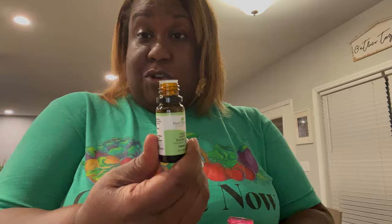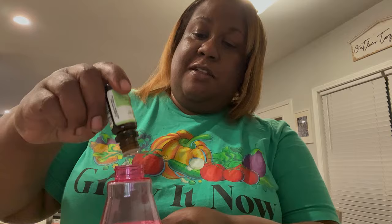This is the lemon eucalyptus. I'm going to go a little extra on this one — I've never used it before but it said it's good for tons of insects. Smells just like eucalyptus and lemon.